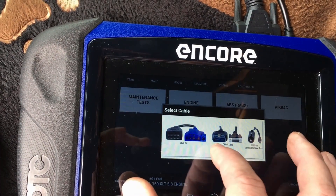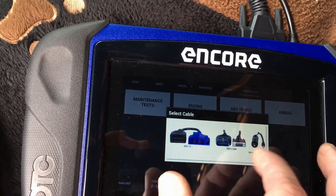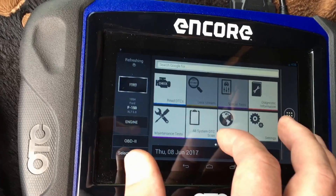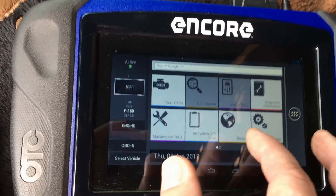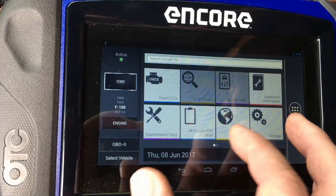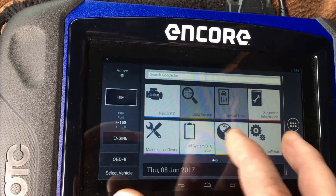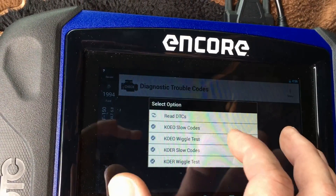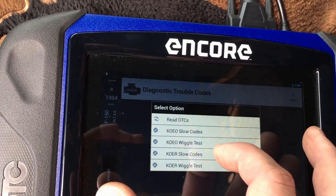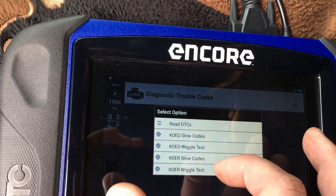Let's try to pull codes first. Of course, you're using the OBD-1 EEK connector — not the OBD-2 port; we're going to be using that for power. Once the scan tool is running, you're right into the engine controller. You have maintenance test, all systems DTC — basically none of this stuff really works here because it's so generic. There's no maintenance tests, and you only talk to one module, so there's no all-systems. But we can go in and read codes, which has the usual options like I'm used to from a Ford dealer scan tool — wiggle test, slow codes, and key-on engine running.